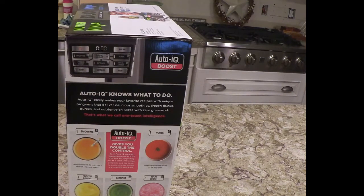Auto-IQ knows what to do. It easily makes your favorite recipes with unique programs that deliver delicious smoothies, frozen drinks, purees, and nutrient-rich juices with zero guesswork. That's what we call one-touch intelligence.